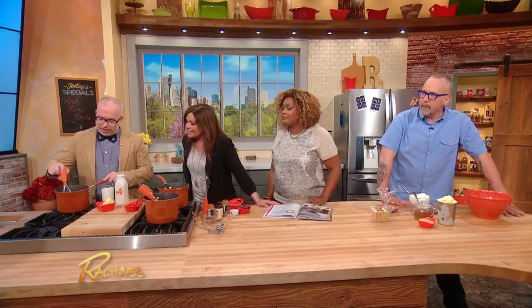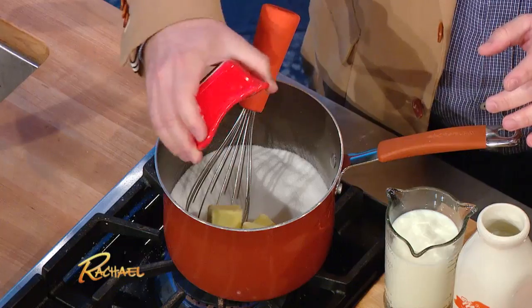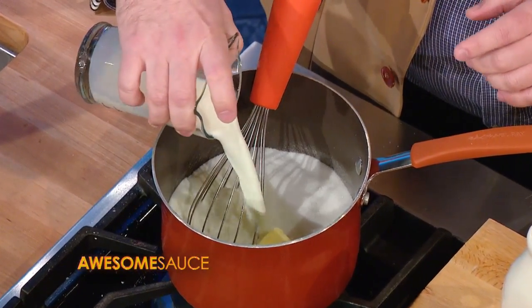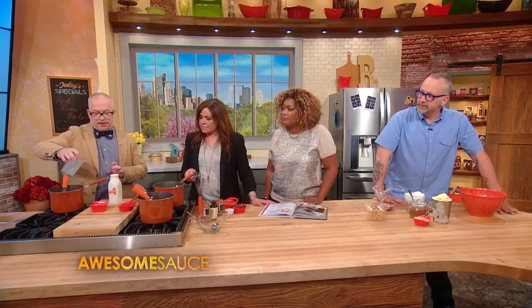So the first thing to do, starting off, you wanna melt sugar. We have a couple of cinnamon sticks in here. This recipe makes about a quart. As the sugar's melting, we want to add some butter and some whole milk. Then you want to just let that melt down until the sugar is completely dissolved.